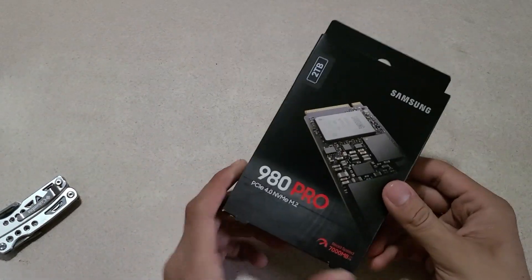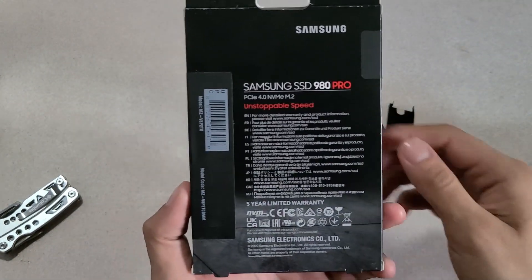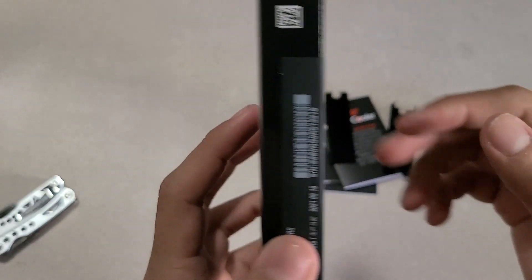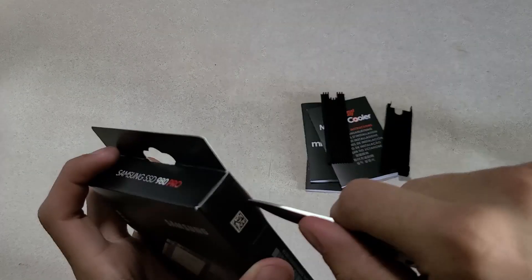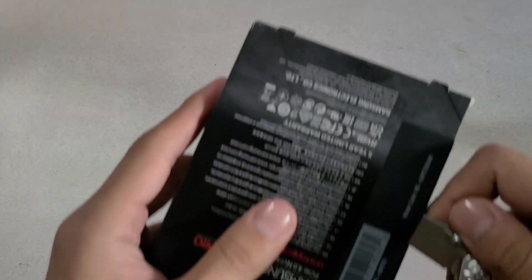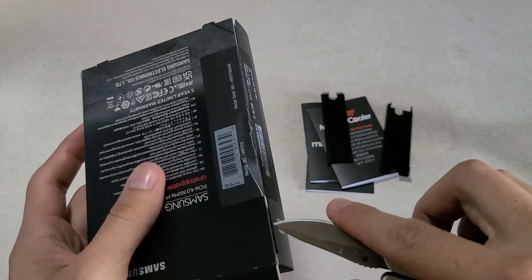What's going on ladies and gentlemen, today we're going to go ahead and unbox this 9080 Pro by Samsung that I picked up for my PlayStation 5. Sony finally allows players to expand their SSD storage with the current update — which should have been available at launch, but better late than never. We're going to use my trusty multi-tool here and do the dangerous technique of cutting towards yourself, which should only be done by professional unboxers such as myself.